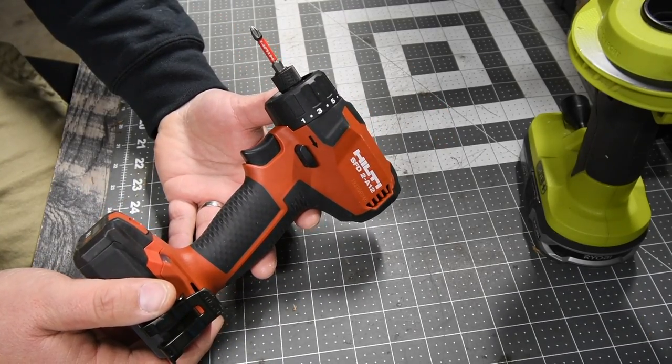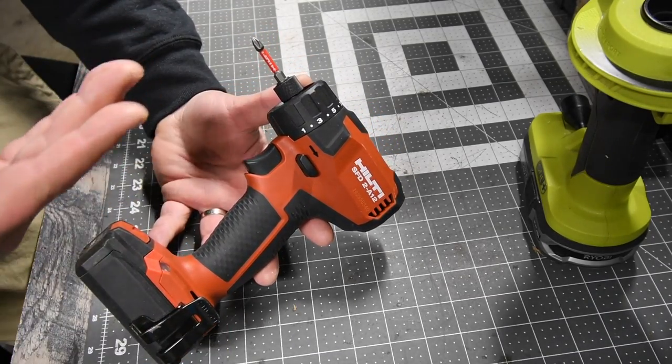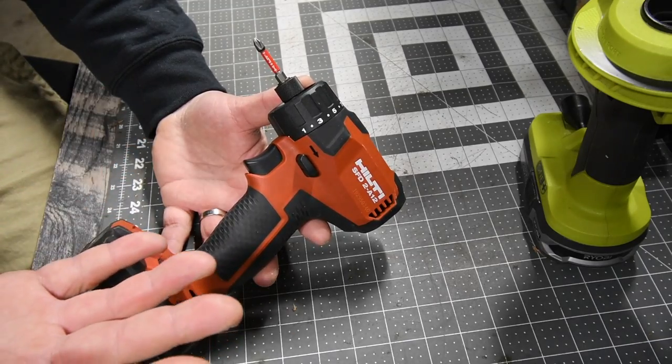It has plenty of power to do what you need to get done. It does 8-inch timber locks, it does 6-inch specs, and it can easily do 4-inch drywall screws.